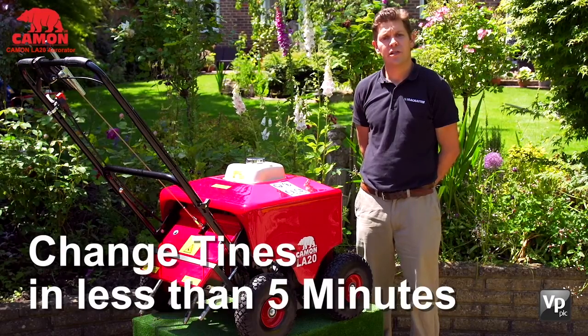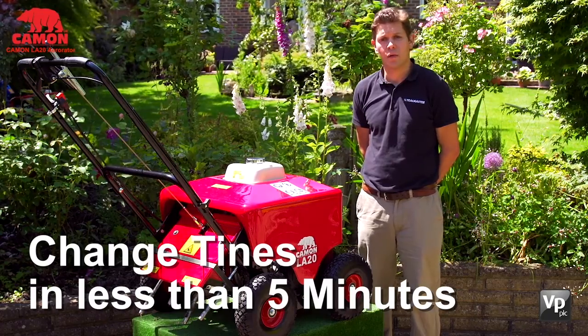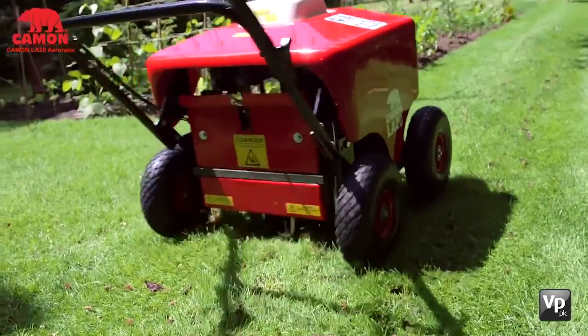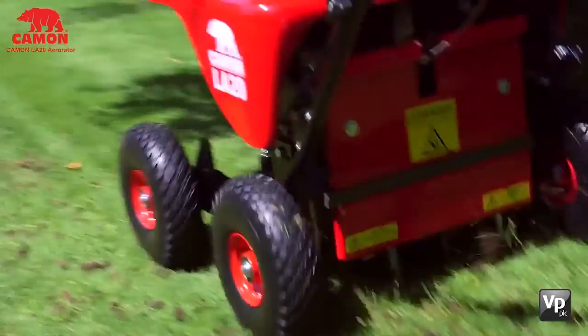Changing between the sets takes less than five minutes and gives you excellent choice when working to get the best lawn possible. The LA20 works by punching the tines into the ground using the power of the engine, and it walks itself along so you don't have to push it.